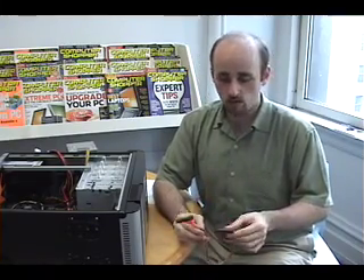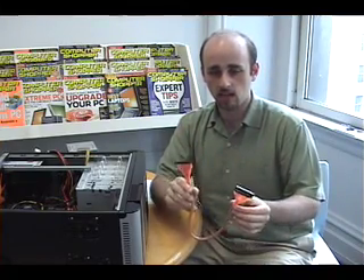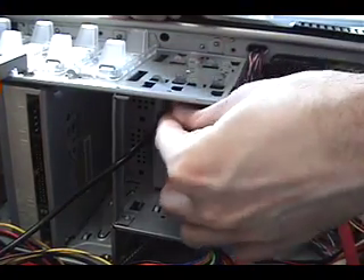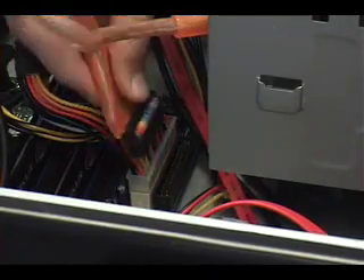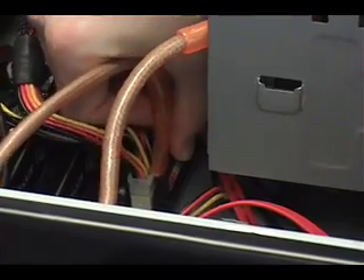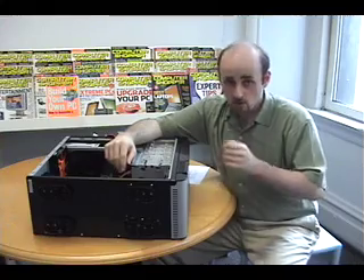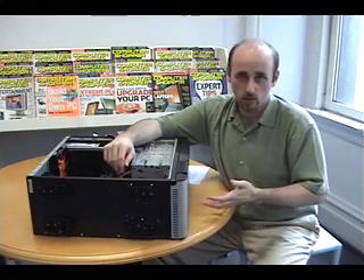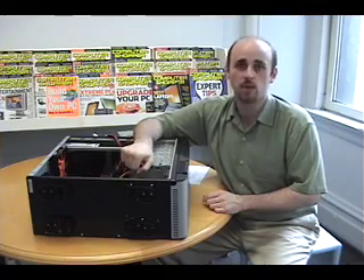For connecting the floppy drive and card reader to the motherboard, we're going to use this rounded cable, which will certainly make airflow a lot easier inside the case and make things less crowded. The floppy cable connects right at the back of the drive, and the other end plugs into the floppy header on the motherboard. Since the floppy drive is also a card reader, we need to hook up the card reader part of the drive — we do that with a USB connector, which we plug into a USB header on the motherboard.